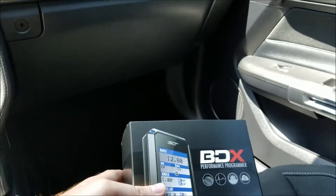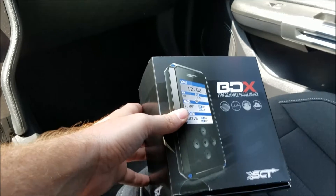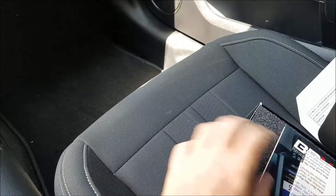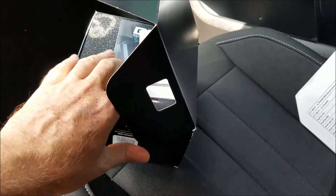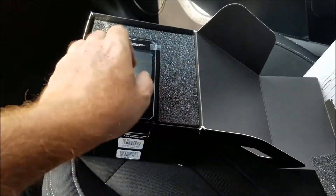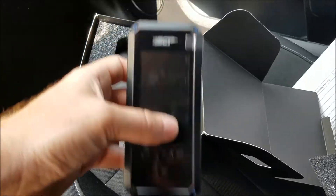We're going to go ahead and get the tune going on our 2018 GT. We'll unbox our BDX device.